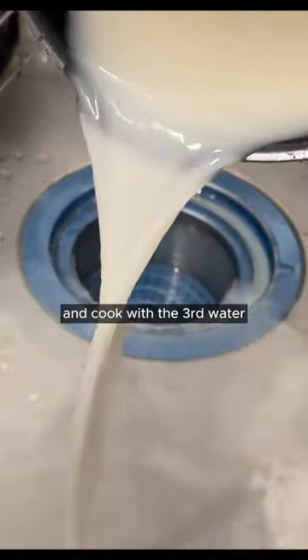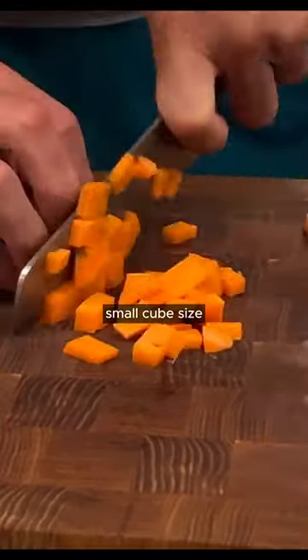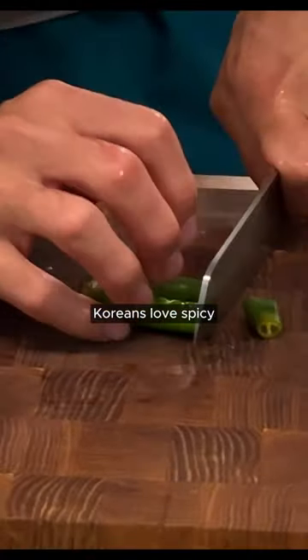Wash the rice in running water and cook with a third water. Add spring onion, thumb size, and diced carrots, small cube size. Chili is an option — Koreans love spicy.